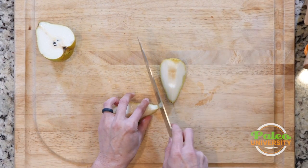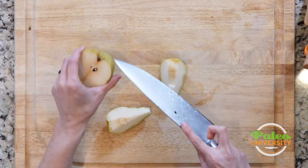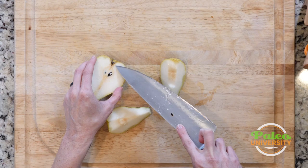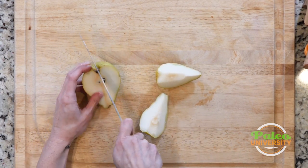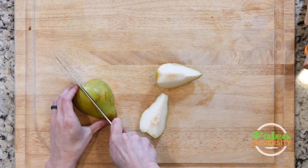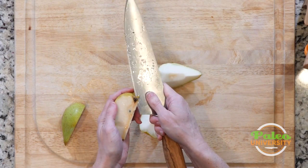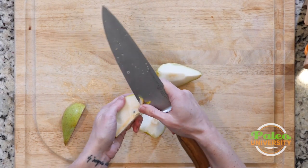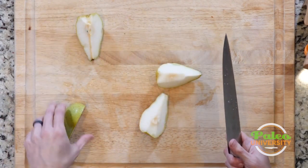If there's a little bit of stem at the top, you can cut that off as well. And then on this part you can actually see there's that little bit of the bottom that's left — that very bottom of the pear. So if I were to be working with one of these quarters, I would go ahead and use my knife to just cut that out, as well as cutting the rest of the middle out.